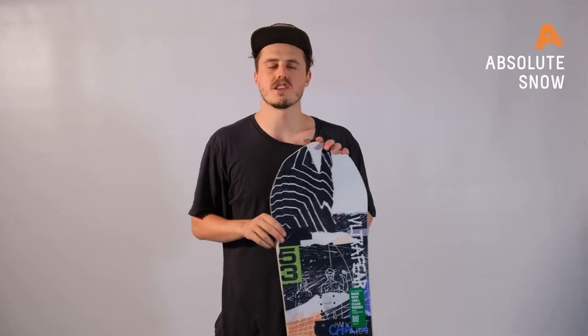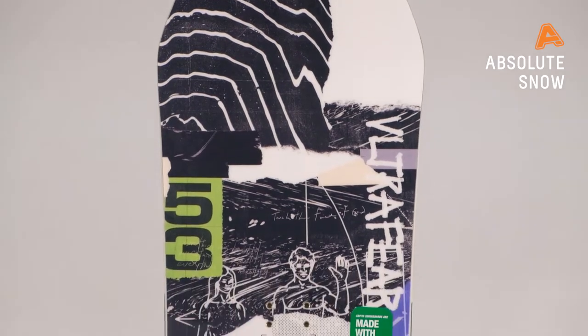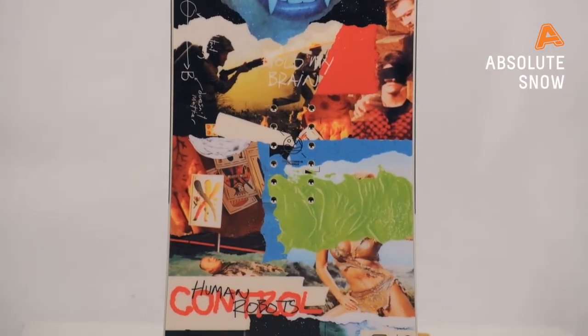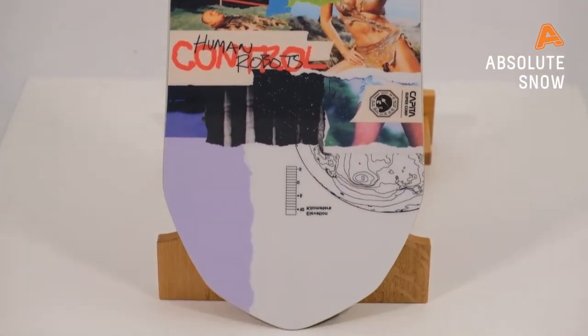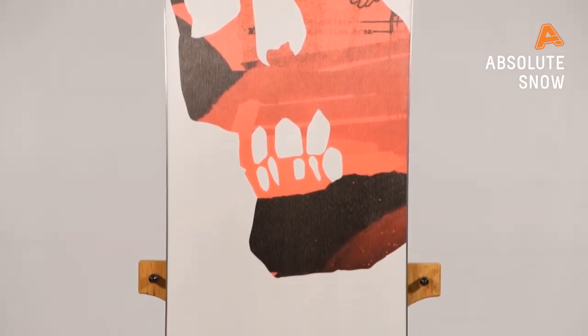Hey guys, it's Josh here from Absolute Snow, and today I'm bringing you the Capita Ultra Fear for winter 2021. If you're looking for a premium all-mountain freestyle board, look no further — this is one to check out. This is a true twin snowboard designed to be ridden in the park to the backcountry, but freestyle is always the focus.